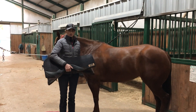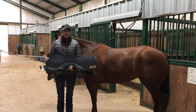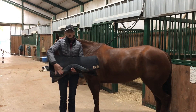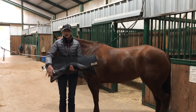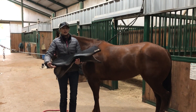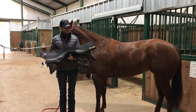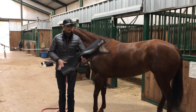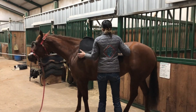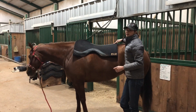You want to start off with a good-fitting saddle pad. This is the pad I use — just like saddles, there's a variety of different pads you can use. This one is more contoured to the shape of my horse. Some pads are just square, and you can have pads that are felt underneath, fleece underneath, or neoprene underneath — it's all personal preference. You'll start off by putting that on your horse.